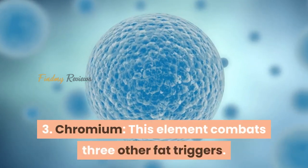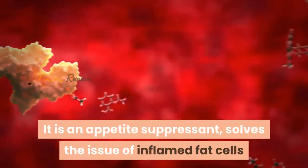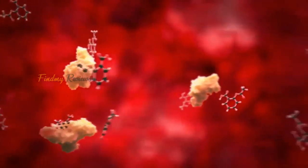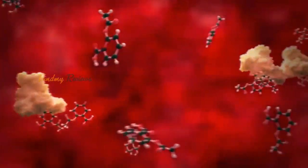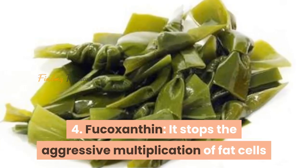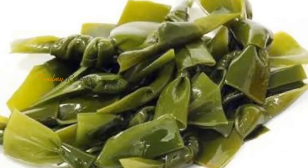3. Chromium: This element combats three other fat triggers. It is an appetite suppressant, solves the issue of inflamed fat cells, and also helps drop the weight that is put on due to slightly haywire insulin levels. 4. Fucoxanthin: It stops the aggressive multiplication of fat cells and also increases one's energy levels.